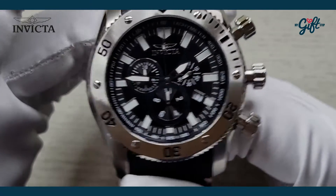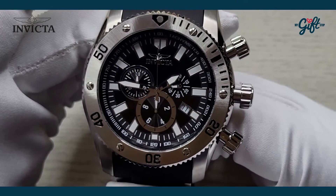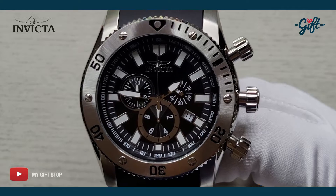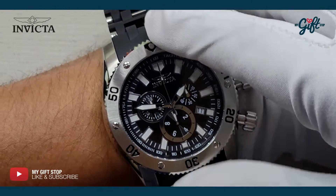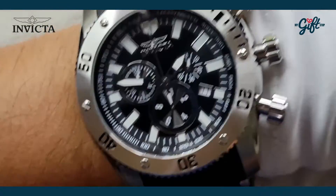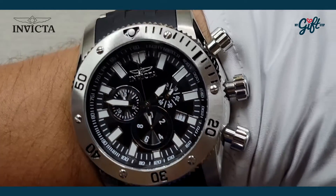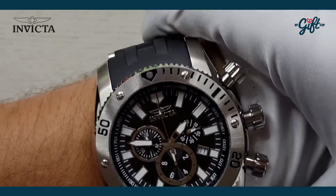Now I'm going to show you what this watch looks like on my wrist. Alright, we have the Invicta 0138 on my wrist. Remember, this one is a 50 millimeter case diameter, so you can see what that looks like — it takes up a whole lot of real estate on the wrist.